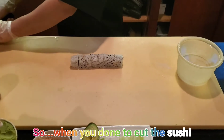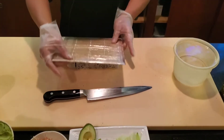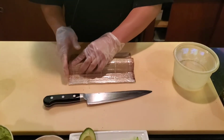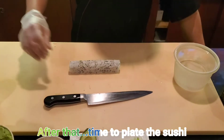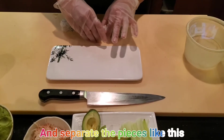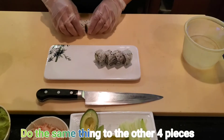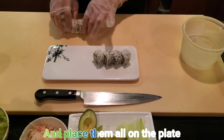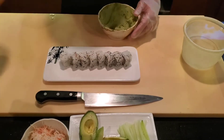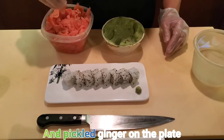When you're done cutting the sushi, press the pieces again to make a really nice shape. Then it's time to plate — take one half of the sushi, separate the pieces, and place them on the plate. Do the same with the other four pieces. You can add wasabi and pickled ginger on the plate.